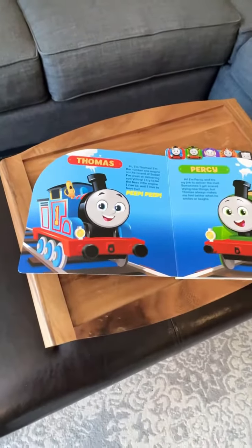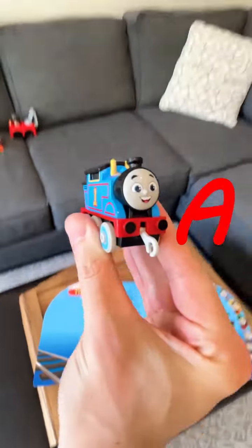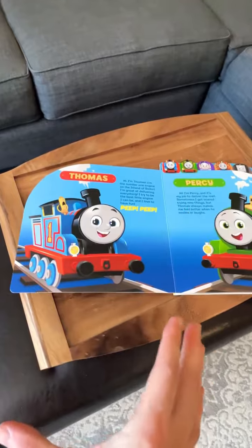I pretended to throw the train into the book, dropped it, and then doubled the action. A quick cut makes it seamless. Movie magic.